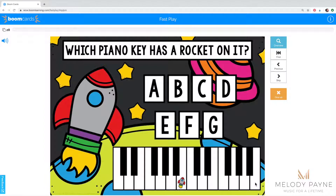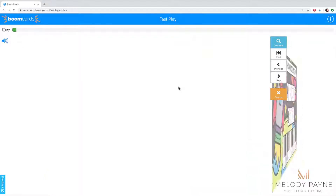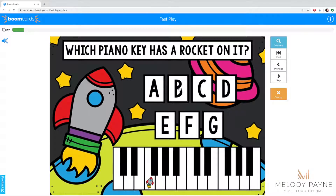Students will see a rocket ship on one of the white keys. They determine what key it is — in this case B — and then tap or click the letter above. If the answer is correct, the next slide will appear. If the answer is incorrect like this, you will hear a whoops and then the student gets to try again.